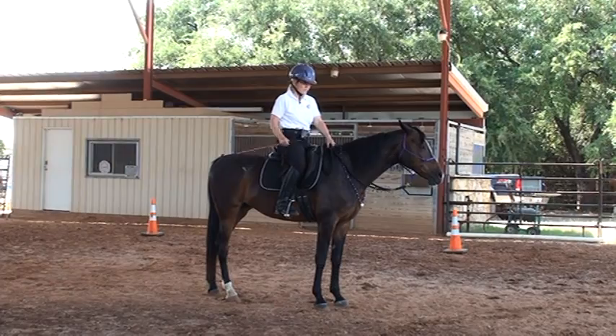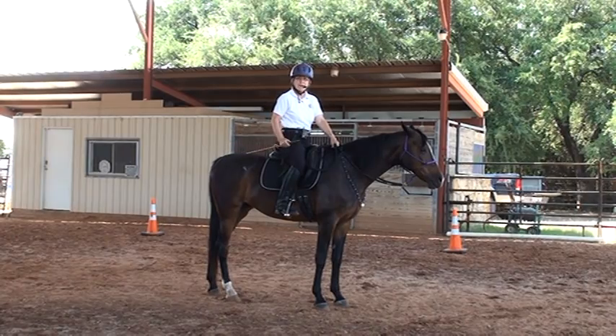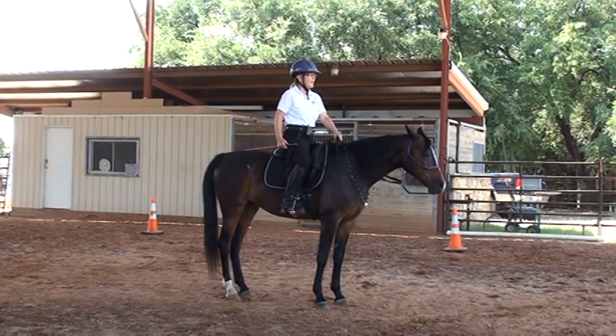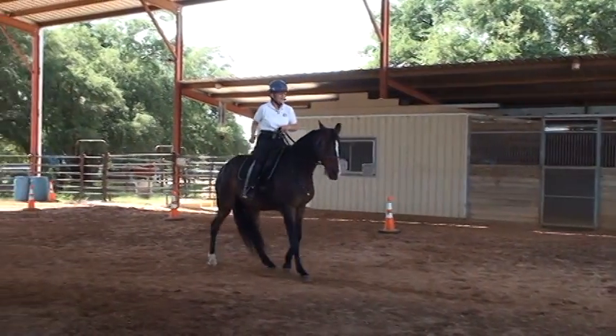I'll do the friendly game first. Now I'm going to gather up my reins fairly short, get a California roll, and get a backup motion first. I want to get my horse thinking backwards, so I'm going to focus ahead, lift the reins, and get a little backup motion.